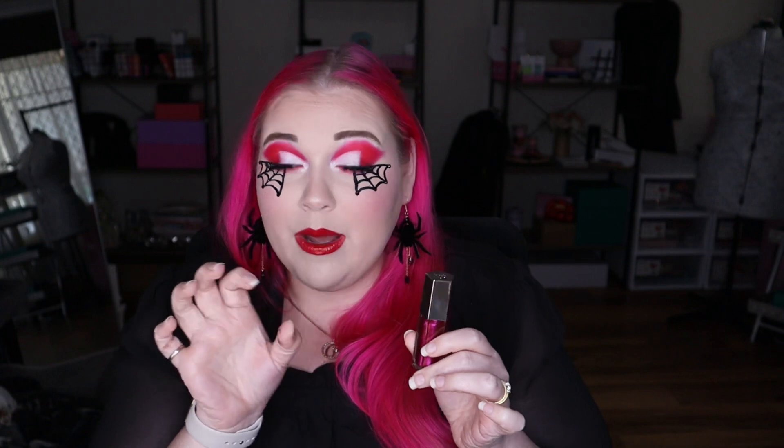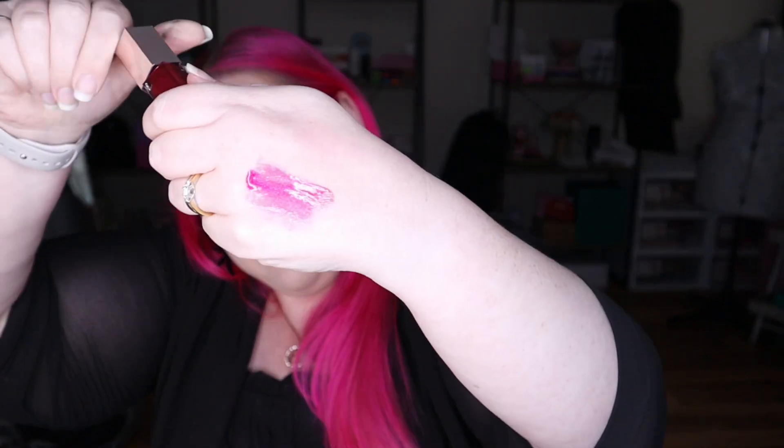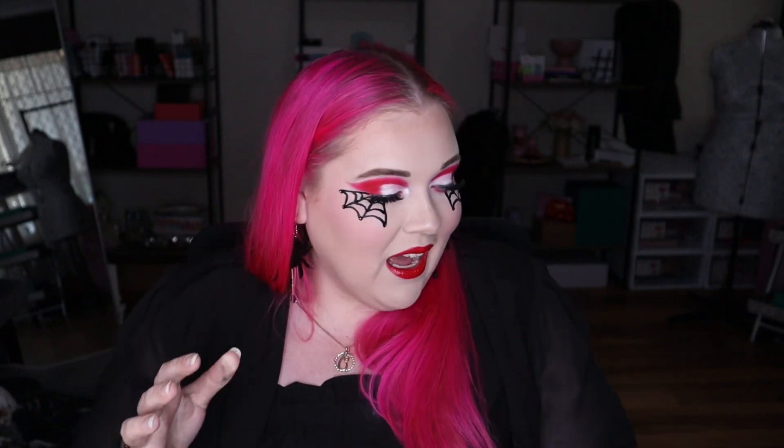Next up is from Fenty Beauty — this is the Gloss Bomb in Fuchsia Flex. This was in last year's Christmas bundle and I hadn't tried it until now. I absolutely adore this; it is absolutely amazing. The color is stunning. I already knew I loved the formula since I have a lot of the Gloss Bombs already, but look at that color — it is so pretty, exactly the color that I like. I am so excited about this Gloss Bomb and love that I have it in my collection now.